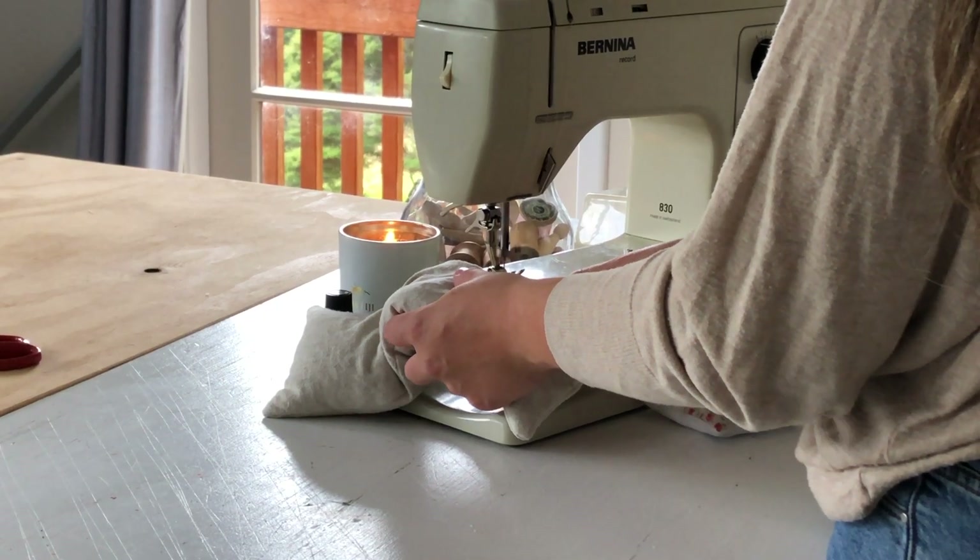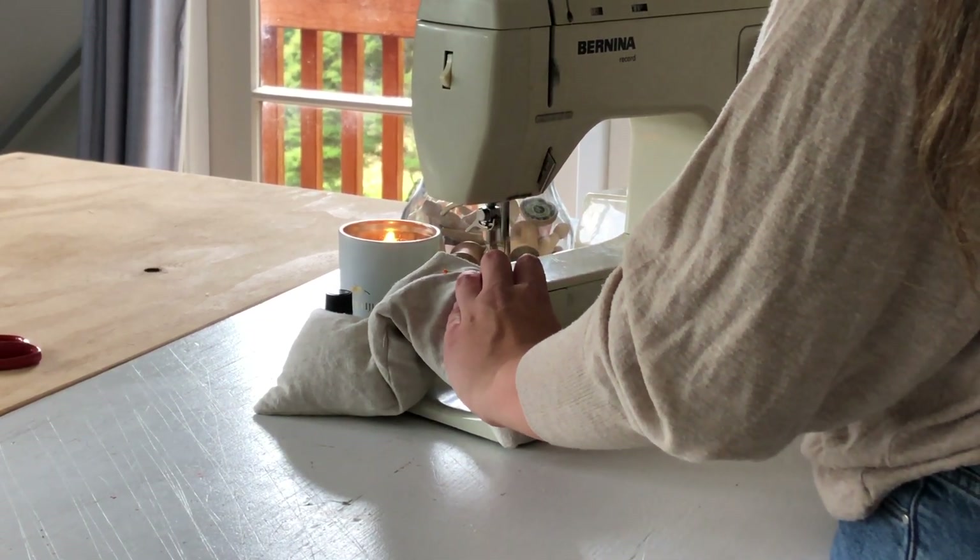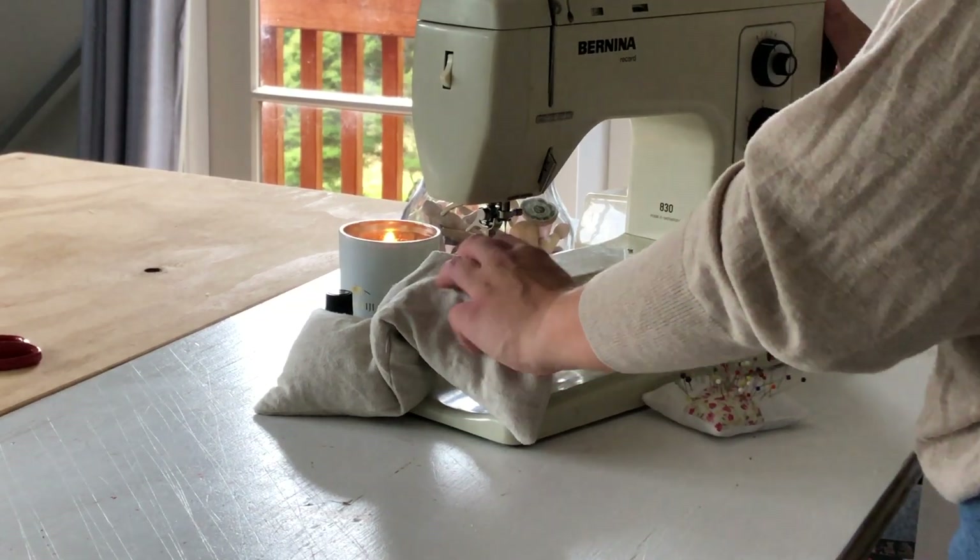I'm just going to stitch this little hole closed with an edge stitch on my sewing machine. You could definitely hand sew this if you want to. Make sure you back-tack at both ends to secure the stitch.